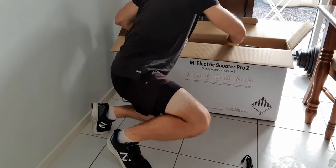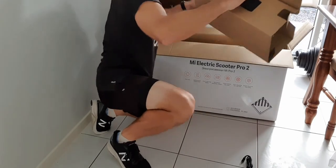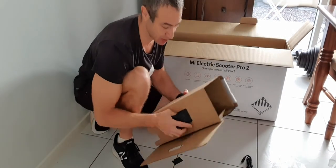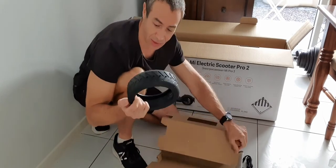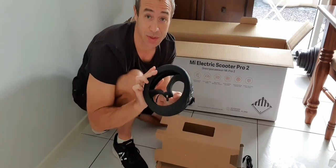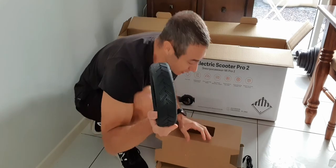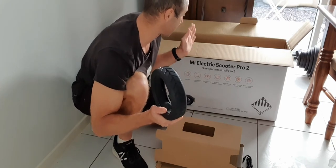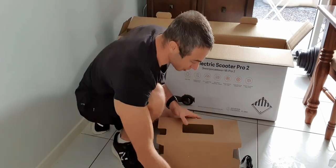There's also a cardboard box inside, and in it they give you a spare tire and tube — it actually has a tube inside ready to go. So if you need to replace a tire, it's right there in the package. That's actually quite generous — they give you the scooter with an extra spare tire and tube included in the Pro 2 version of the box.